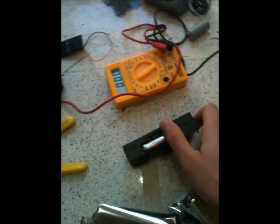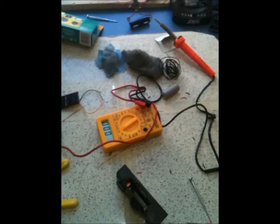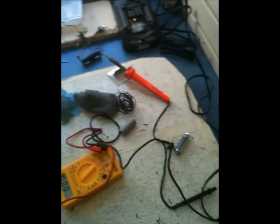Once you get all the cardboard packaging off, you want to take out the battery, which will be right at the bottom. It's an AA, no-name brand — not very good.